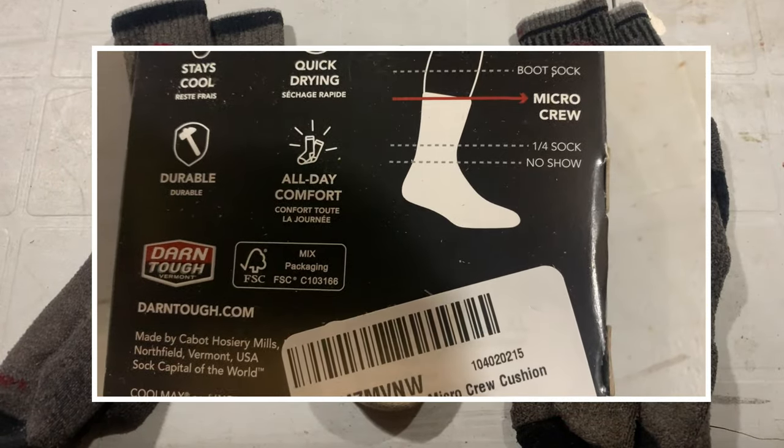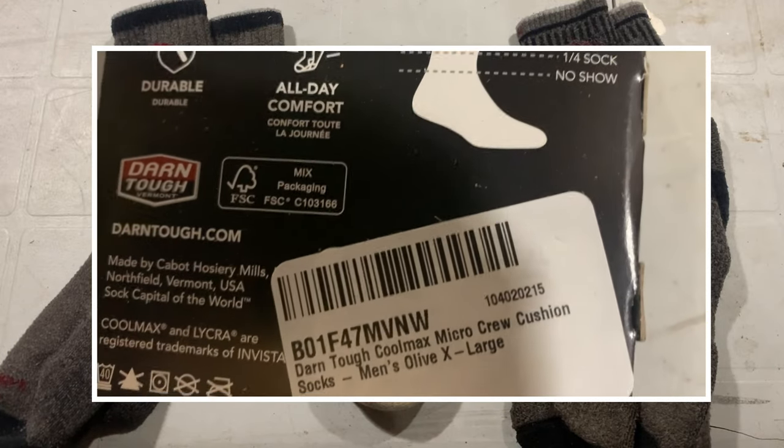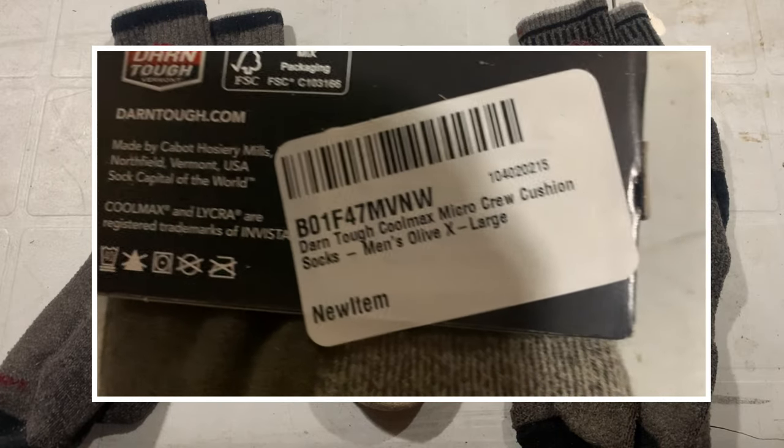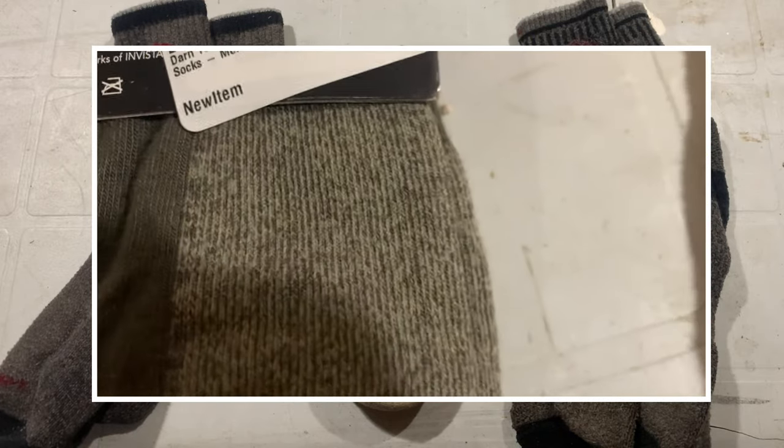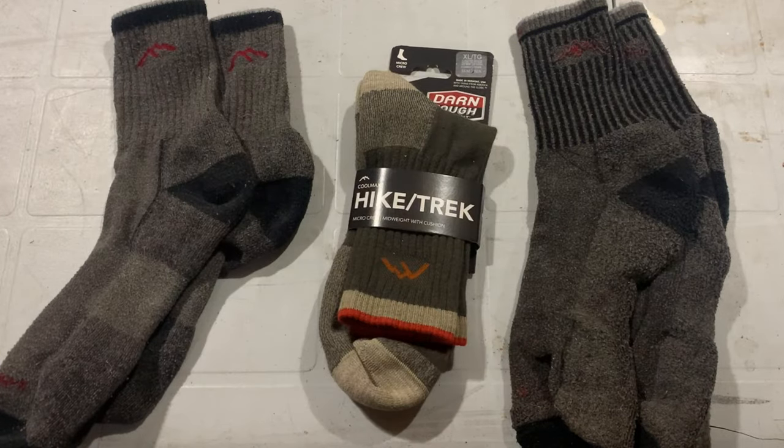I honestly think it was a ploy on her part to get me to stop leaving my socks on the floor. I'd leave my dollar Walmart jobbies on the floor all the time when I was done with them, and my dogs would use them as a chew toy. But I think she figured if she told me to buy a $27 pair of socks, I'd at least keep them up out of the way of the dog. And that's exactly what I've done.